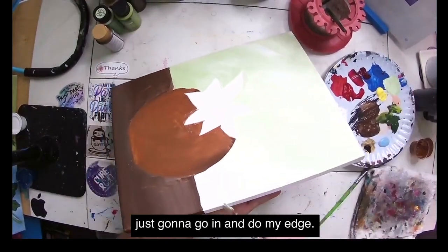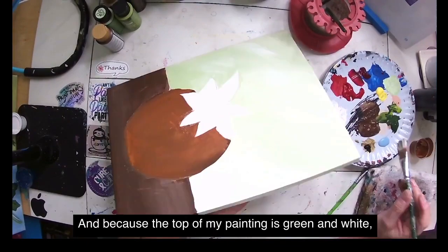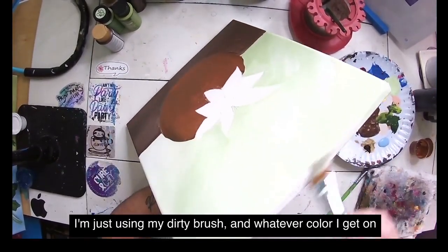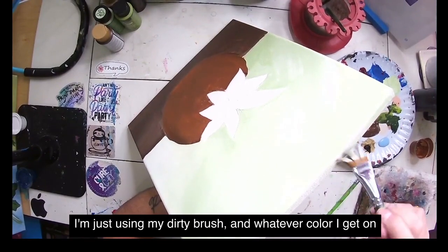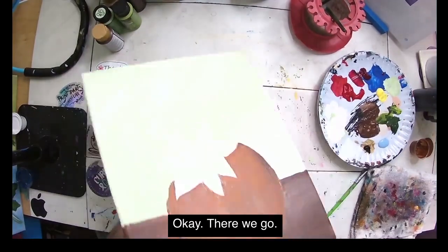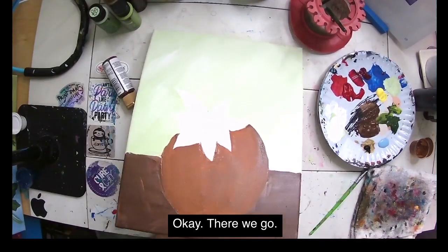I'm using my dirty brush to get the top of the painting done — whatever green and white I pick up is fine. Okay, there we go. Let me wash my brush.